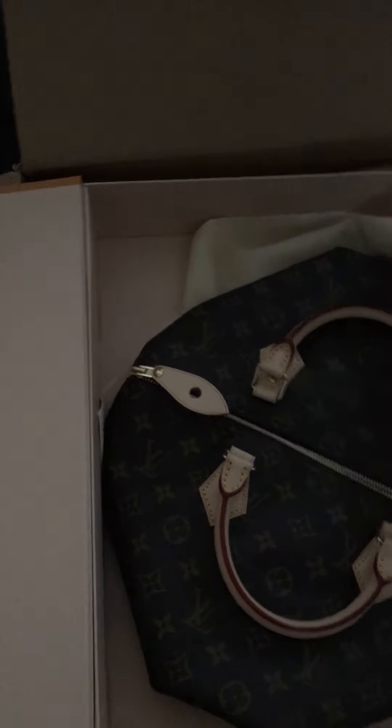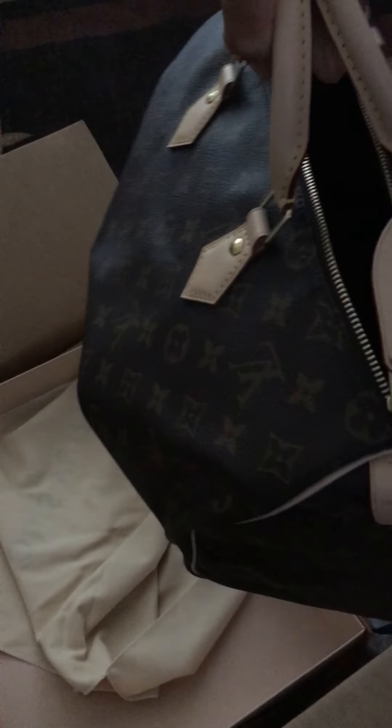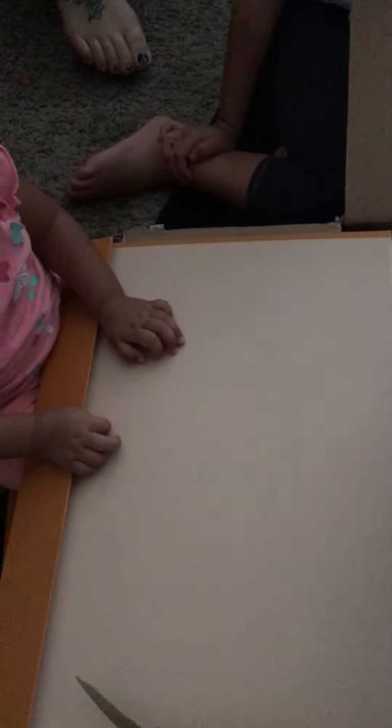Wait, hold on, I want to take a picture. Okay, and then — how are you going to assemble this? You have to put — come on, put it up. Yeah, right there, right there. It's not even the 30, that's not — yeah, okay, it's bigger! This is the Speedy 35.